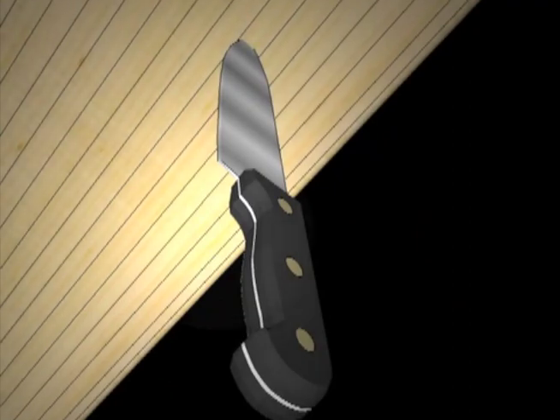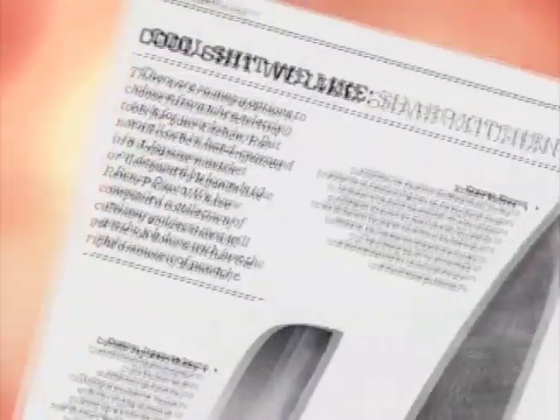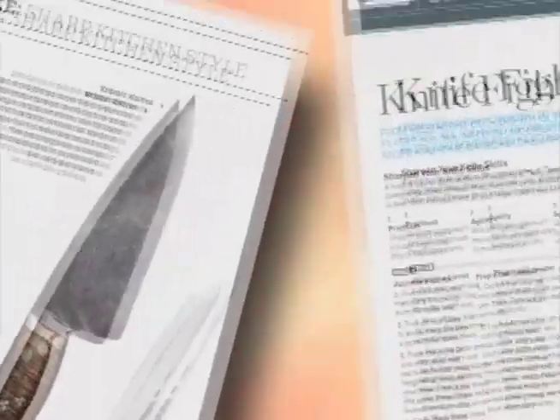全手工打造出六把优质菜刀之后才够格。此后我一直做刀，最先获得全国性认可是在1998年。美国许多知名媒体都介绍过鲍博的刀，他的名声也传到了其他国家。